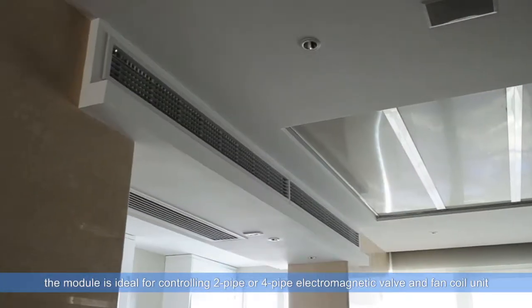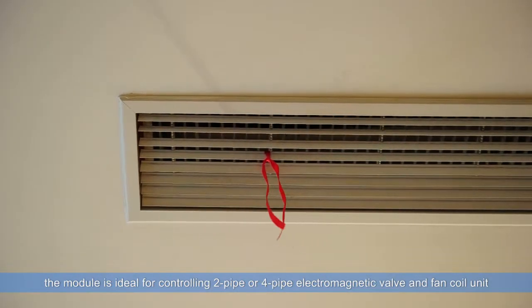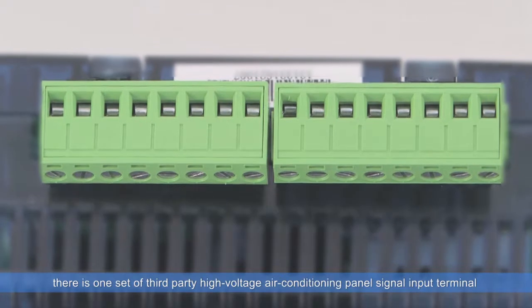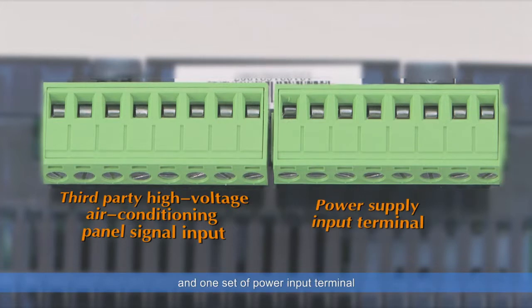The module is ideal for controlling 2-pipe or 4-pipe electromagnetic valve and fan coil unit. On the top of the device, there is one set of third-party high-voltage air conditioning panel signal input terminals and one set of power input terminals.